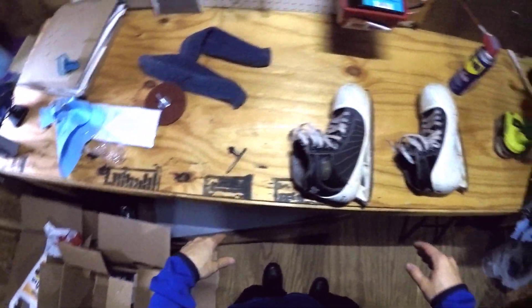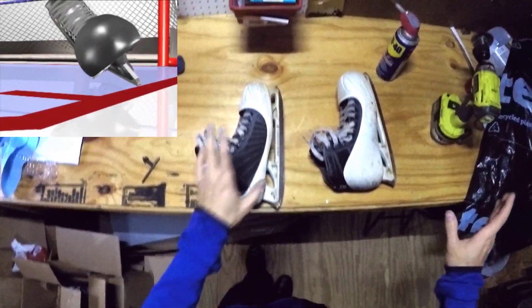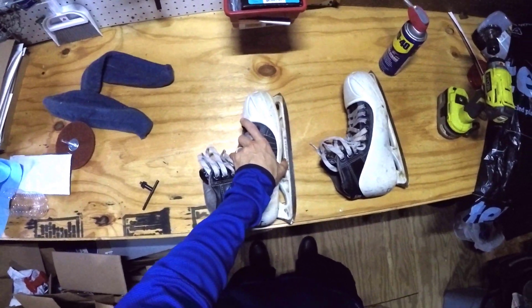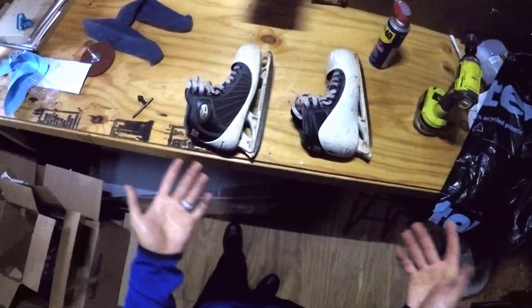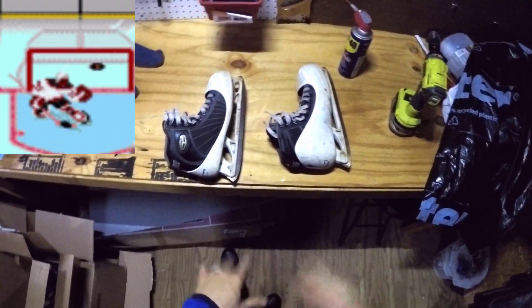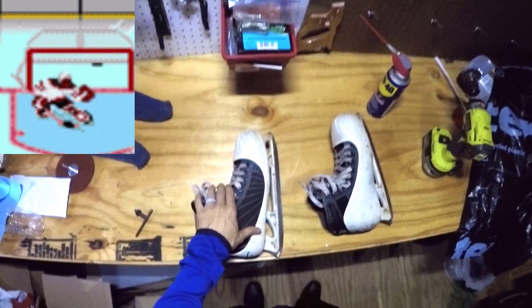I recently ordered some Overdrive Blades and wanted to put them on my skates to experiment with them. Then, the game before I was going to put these on, I noticed I was doing a lot of old style kick saves, and I was worried that they might interfere with something like that.